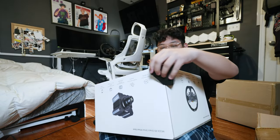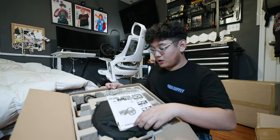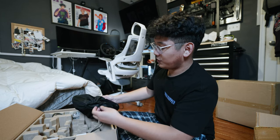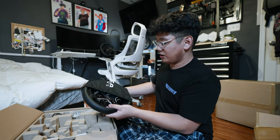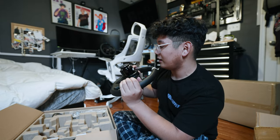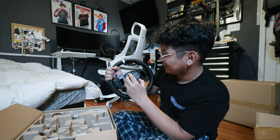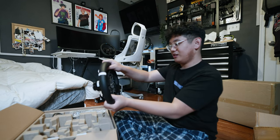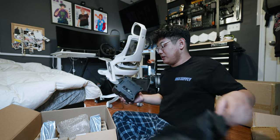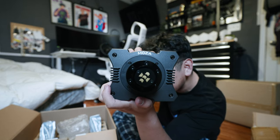There we have it — this is the Moza R5 direct drive racing bundle. Lots of stuff. Let's open up this one first — I think it's the wheel. Nice and heavy actually. There we have it — good leather quality, feels great. And they have the quick release thing here with the bearings. This is a quality wheel. I love it — it reminds me of the wheel I have in my car.